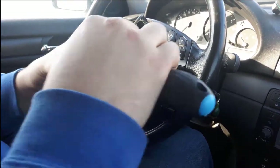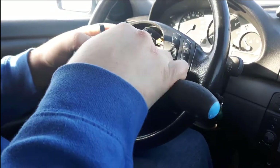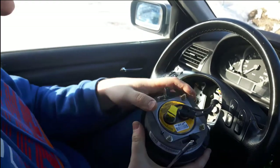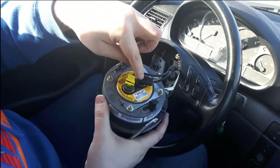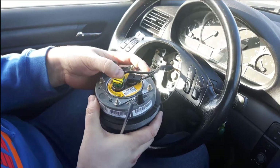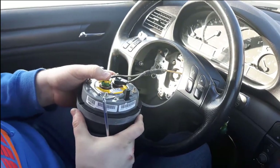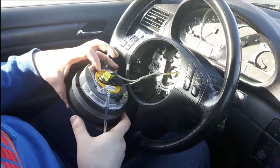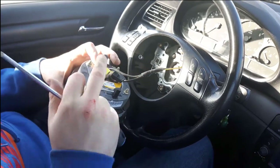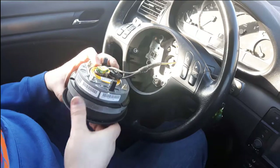These wires — you need to put something between here so it comes off like this, then you can pull it out. Same with the other side. We won't be showing any more of the uninstall process as it's not necessary for this video.